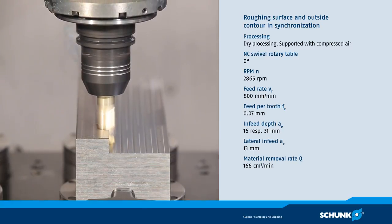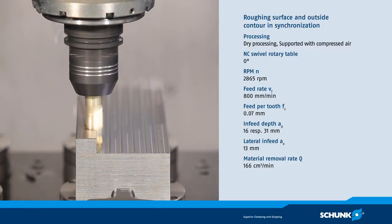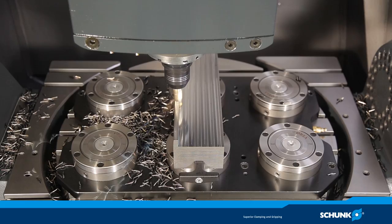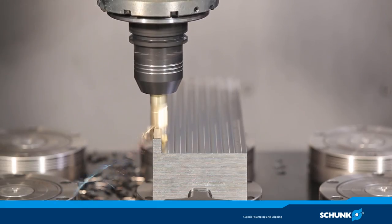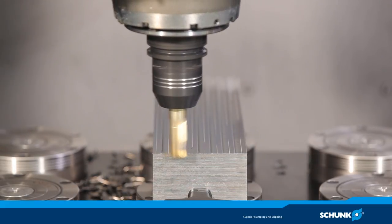The depth of cut is an enormous 16 mm, which corresponds to 0.8 times the diameter. Since the machining with the milling head would normally require several passes, the Tendo-E Compact accomplishes this task in a fraction of the time. The excellent vibration damping of the hydraulic system ensures smooth running and prevents the machine spindle from damage.